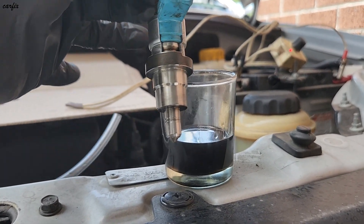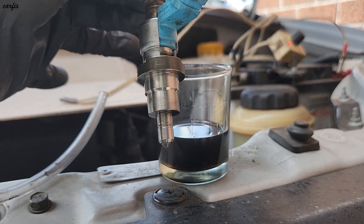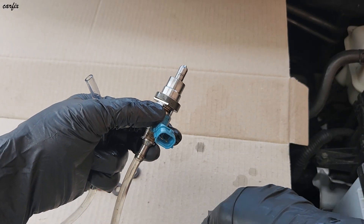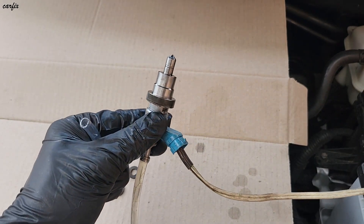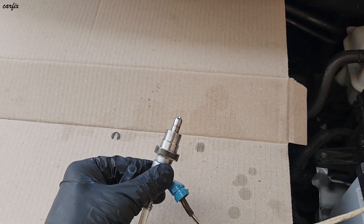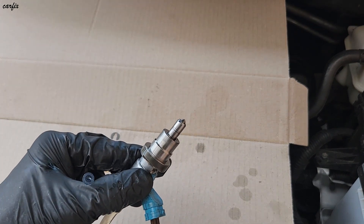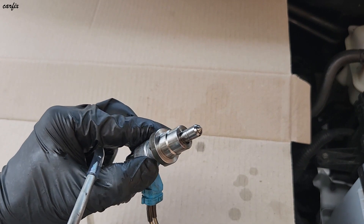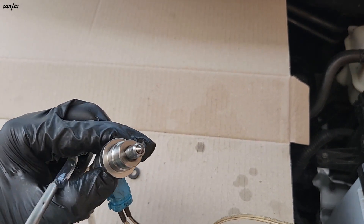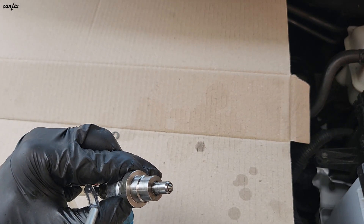We have to do another clean for the injector. I put my injector machine on it again, and then I put a little air pressure on the back of the tube. You can see how it's going.